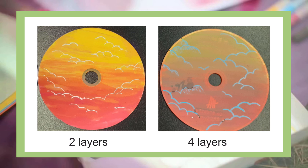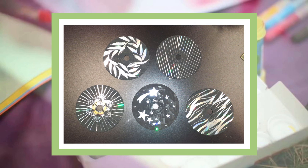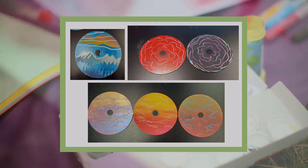And there you have it — you have created unique upcycled scratch art CDs. I hope you were able to use the techniques featured in today's video for future projects. Thank you everyone for watching and have a great day.